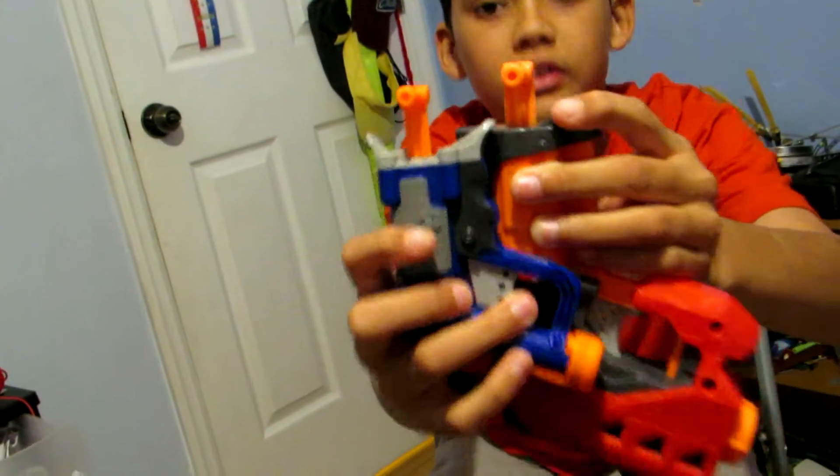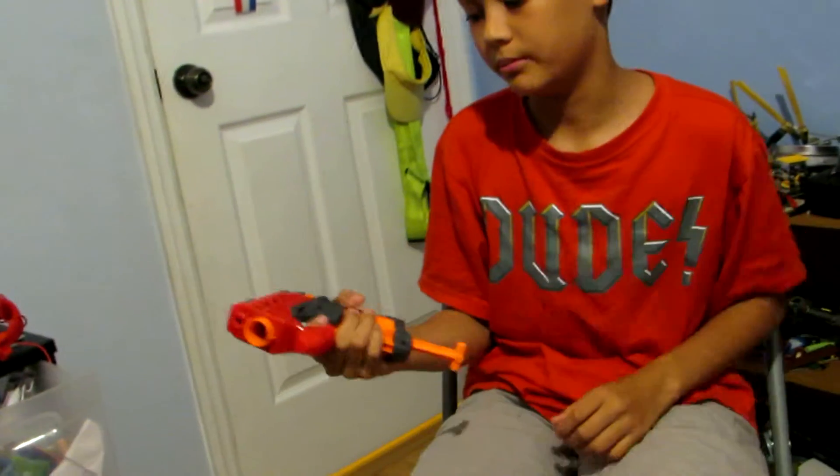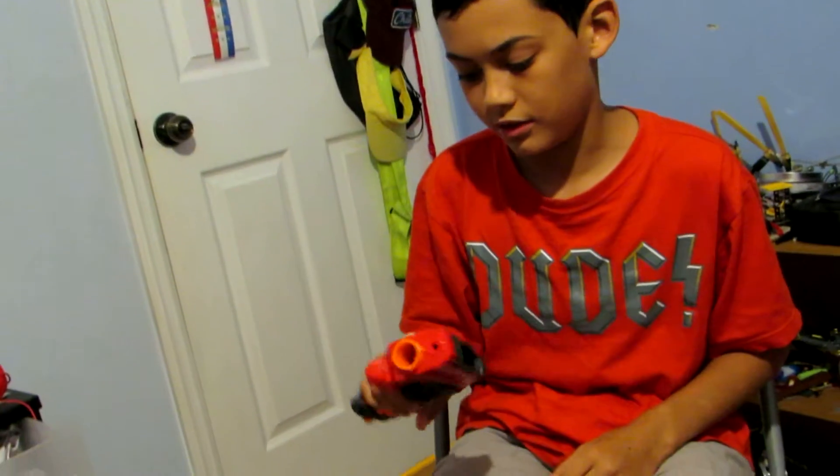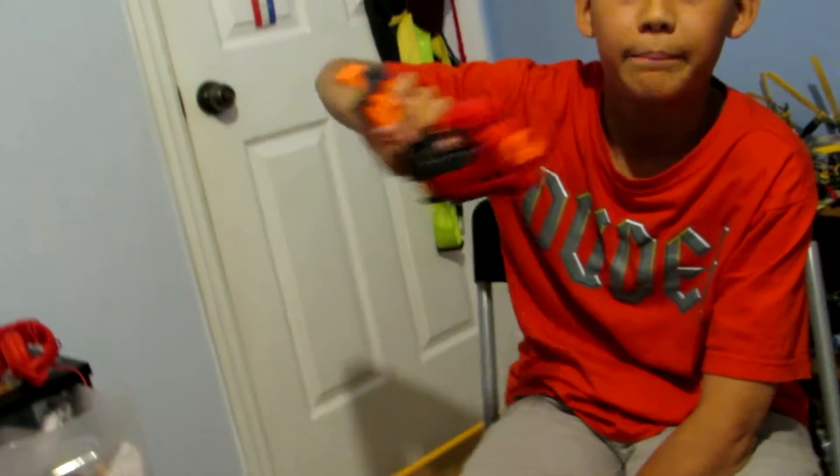The priming, I can show you, is a good size bigger than the Jolt — and much harder. It's not extremely hard, but you can definitely tell the difference between priming the Jolt and this. This definitely aims toward bigger hands.